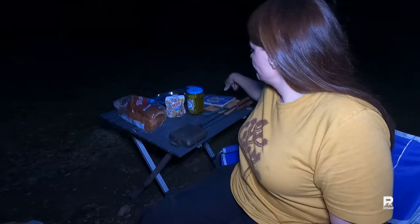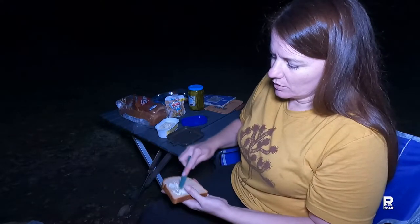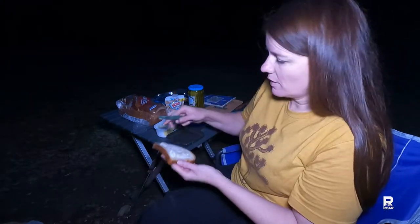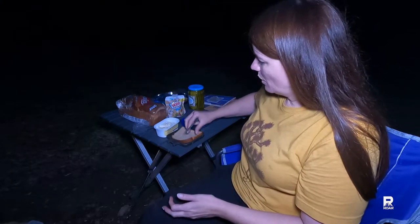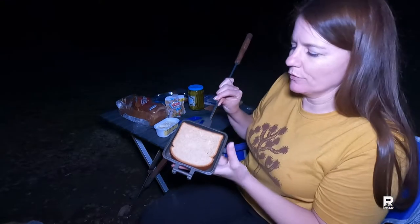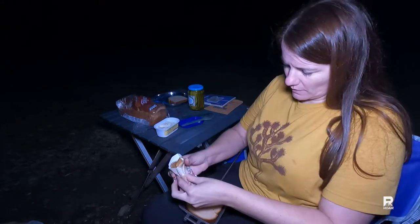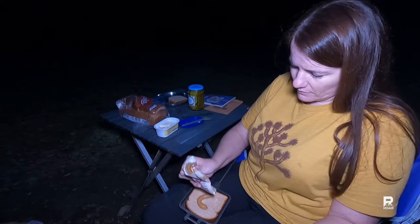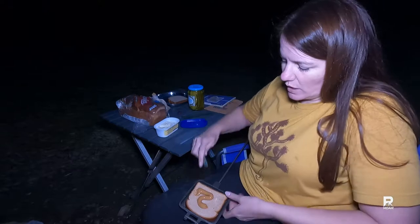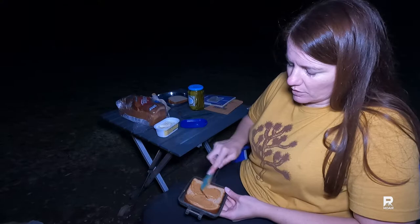We are going to butter our bread now — it is a bit chilly so I'll also put some butter in the pie iron. That fits beautifully, so perfect. We'll get our peanut butter. This is gonna be ooey gooey — I think that is a very good amount of peanut butter.